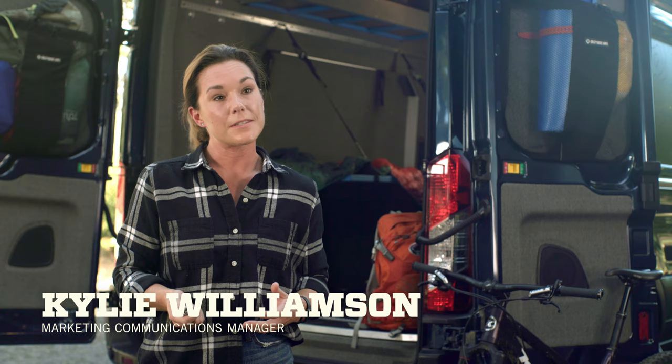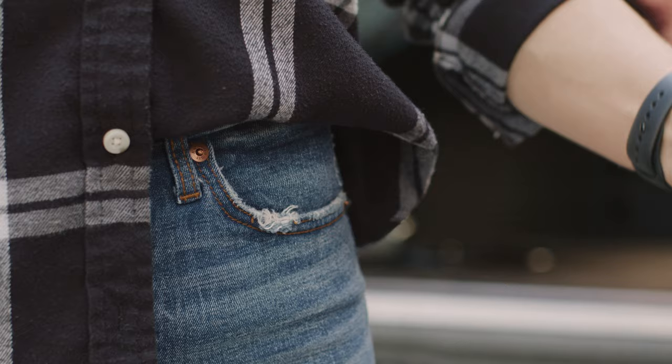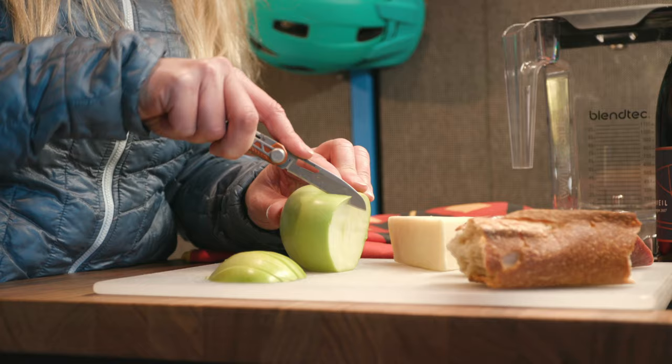This is the Arm Bar from Gerber. Sometimes a knife alone doesn't cut it. That's where this compact multi-tool comes in handy. It's designed to fit in your pocket, but the tool pack rivals that of a full-size multi-tool.